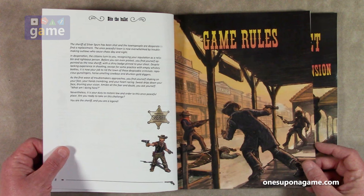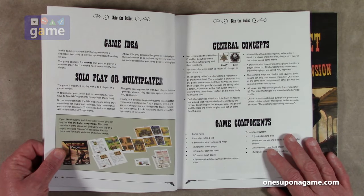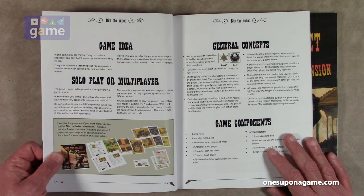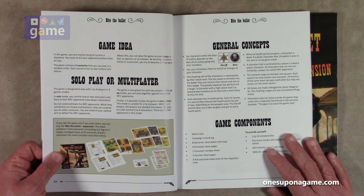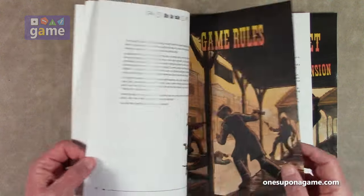For being the artist he's pretty darn good — some nice little artwork here. Straight into the rules: it's designed for one to four players in three game modes. Solo mode — you control one or two characters and face NPC opponents. The rulebook notes: 'Do not underestimate them; while they sometimes act stupid and brainless, they can surprise you.' You can also play two-player co-op mode, competitive mode with two to four players, or in teams — good guys vs. bad guys. There are eight scenarios.